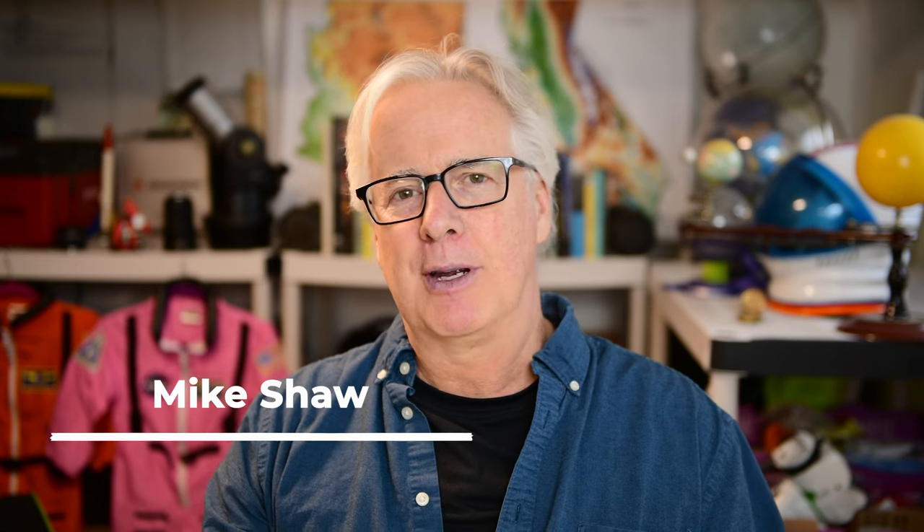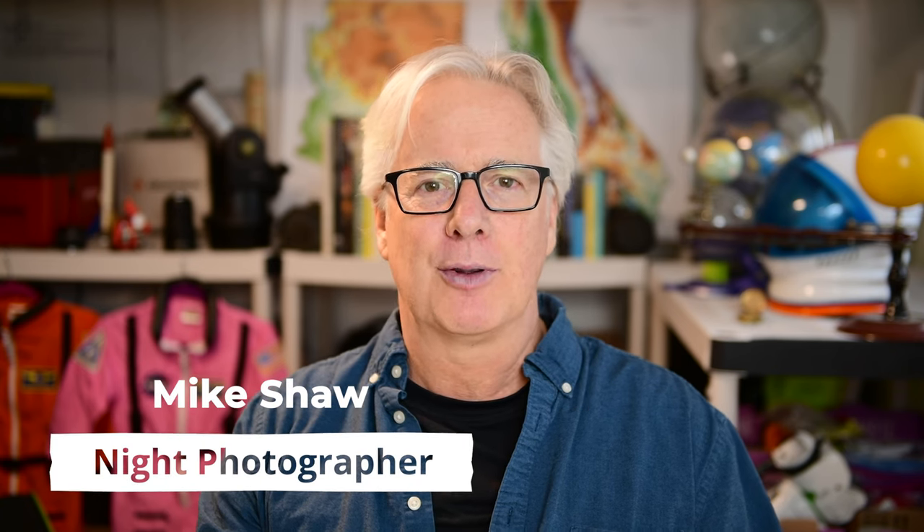Hey everyone, I'm Mike Shaw. I'm here with my friends at B&H to help you learn about focusing at night, choosing a tripod, choosing a lens, planning your shot, and finally learning how to slay that high ISO dragon once and for all. Let's get started.